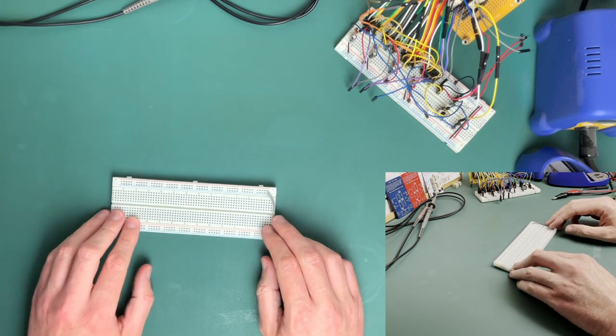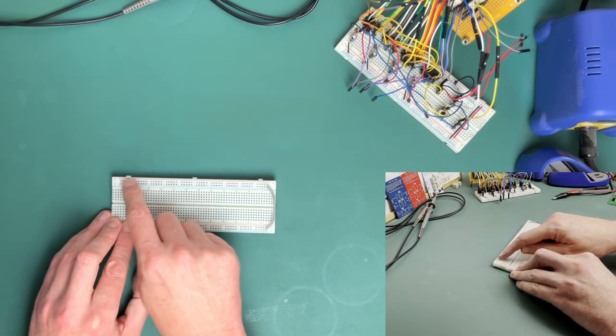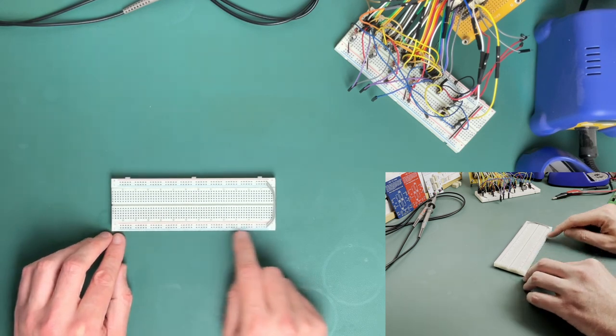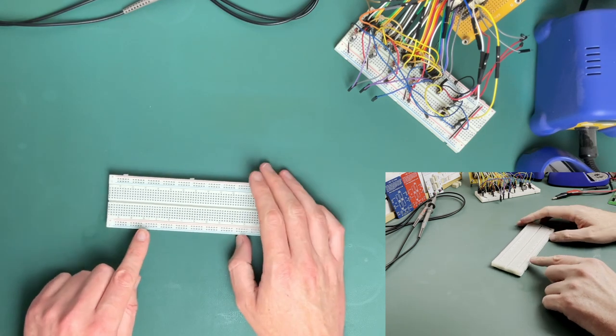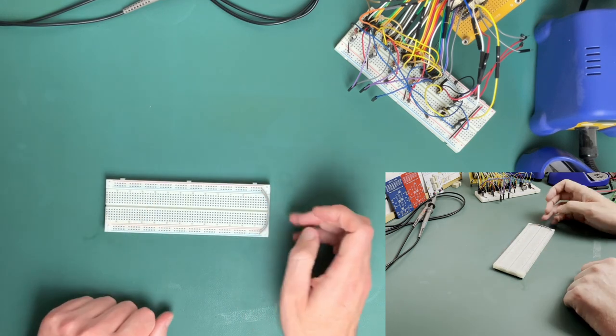As you can see here, we've already got the breadboard set up with the power rails. We've got the negative power rail there and the positive power rail at the top, likewise at the bottom. So depending where it's best to take off the negative or positive lines, we can either bring them off from the bottom or off from the top.